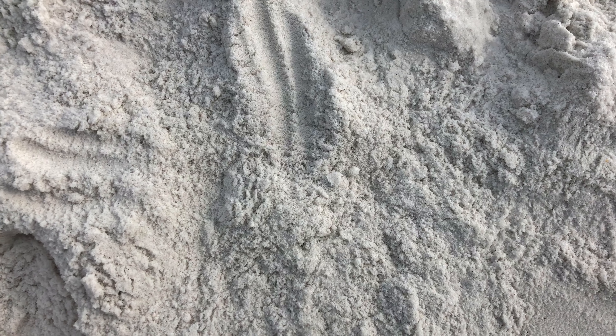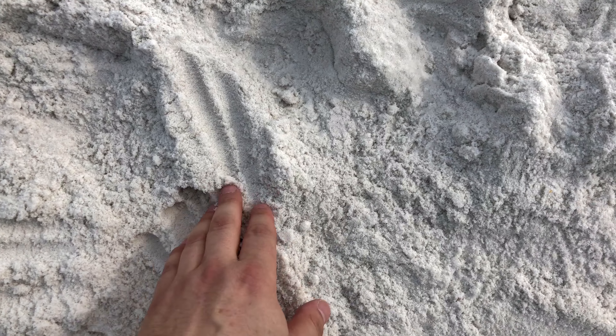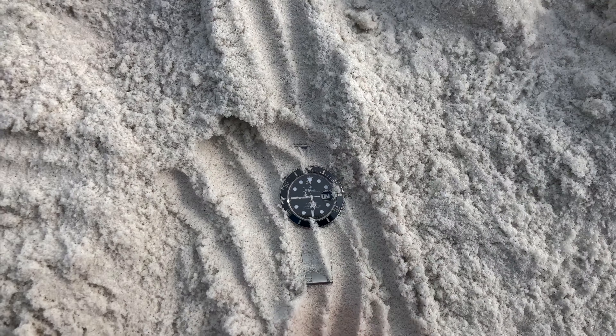Hey guys, I just wanted to give you an update — there are some curious people about what happens to watches at the beach. I found one on the beach right here: a six-year-old Submariner looking pretty darn good. It's right where it's supposed to be — made for the ocean. It's about six years old.